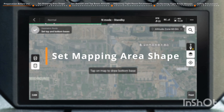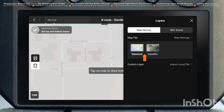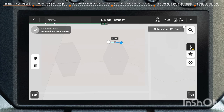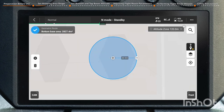Set the mapping area shape by tapping on the map to draw the bottom base. You have the option to draw on either a standard or satellite map. Based on the projection of the object on the bottom base, tap the prism icon on the left to draw the polygon-shaped bottom base. Tap Plus to add a new boundary point, facilitating the planning of complex shapes. Tap the cylinder icon to draw the circular-shaped bottom base.